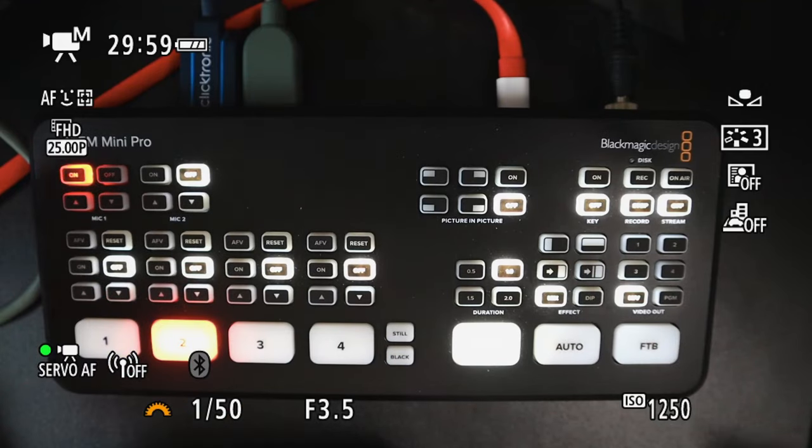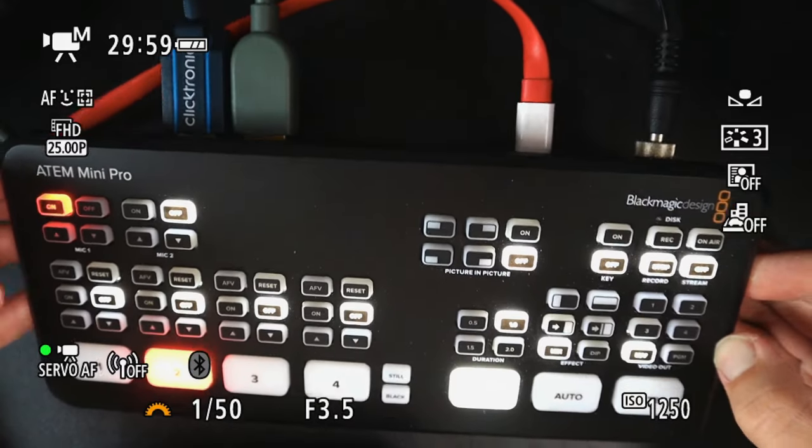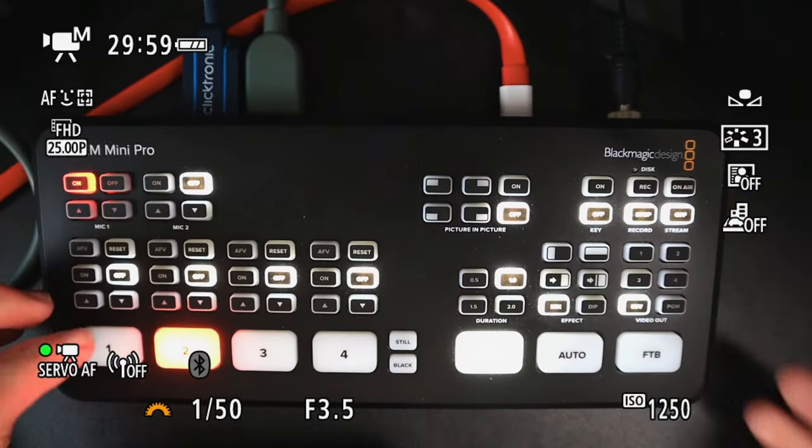But it takes HDMI, as you can see here in the back. So it wasn't really an option anymore to use the Canon webcam utility because that's a USB-driven thing, and I wanted every camera angle to be connected to the ATEM Mini. So let's talk about all the problems you will face if you want to do it with a Canon M50.